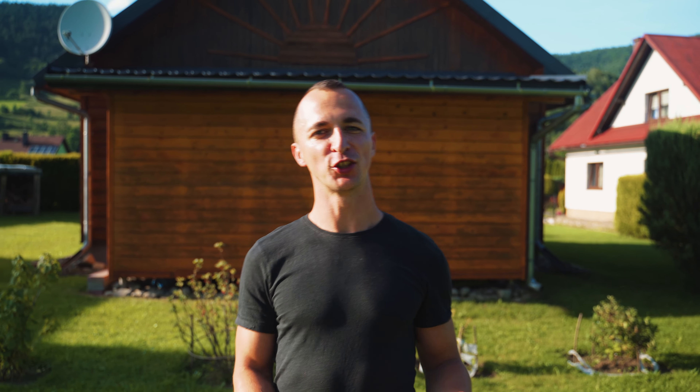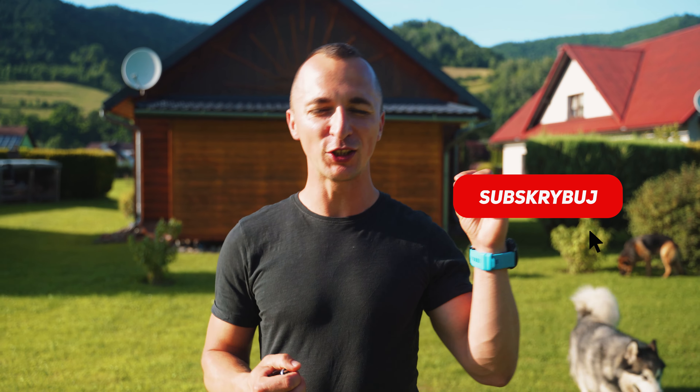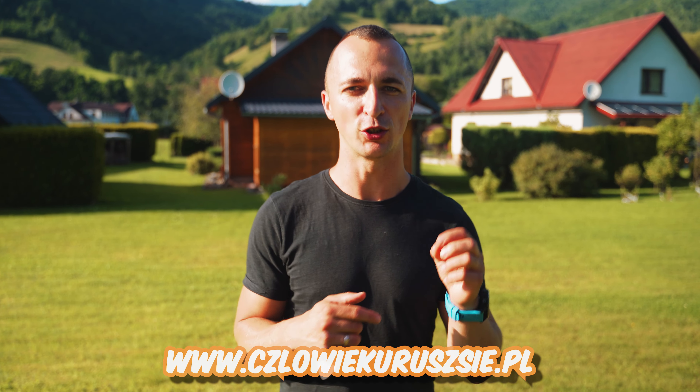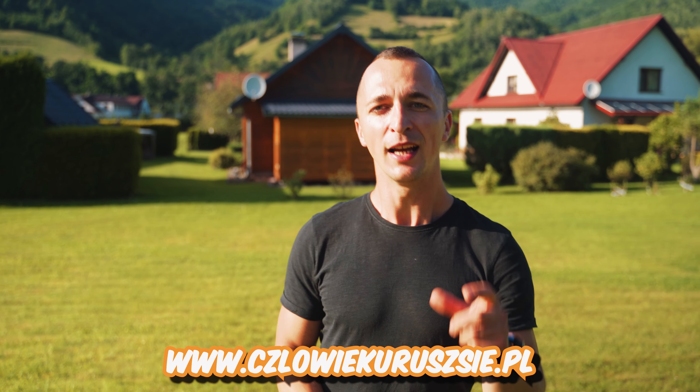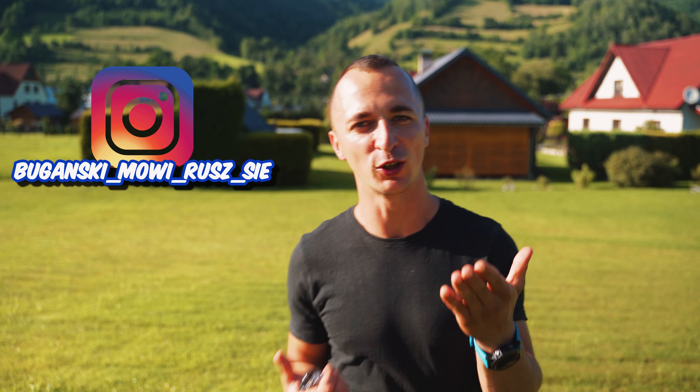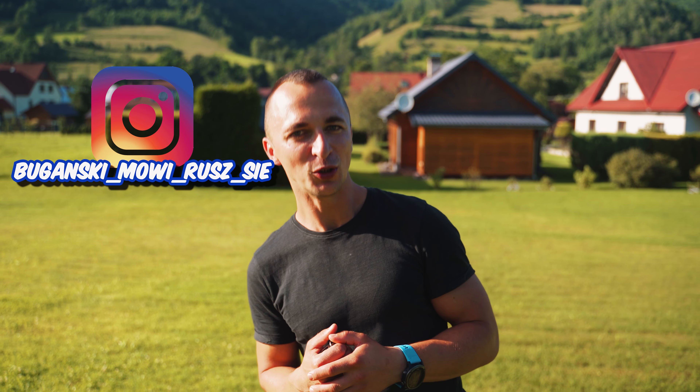Friends, I hope you had a good time with today's training set. I, of course, as always, had a great time. I remind you to click the subscribe button and the bell, so that future materials won't pass you by and YouTube will remind you about them. If you want to gain some knowledge about how to take care of your body — how to be fit, agile, healthy — visit czlowiekuruszsie.pl. There is a newsletter sign-up there. If you leave your email address, valuable materials will go straight to your inbox. I promise there will be no spam — only concrete content that doesn't appear anywhere else. See you tomorrow in the next video and the next morning exercise. Goodbye!